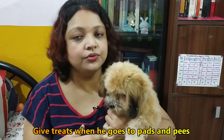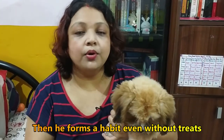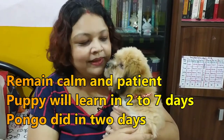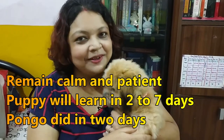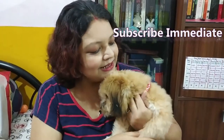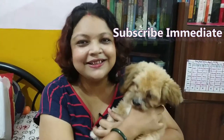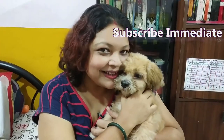Use them as I am using them now to keep your puppy well trained. We will meet again very soon with new tales from Pongo's Puppy Diaries — till then, bye bye!